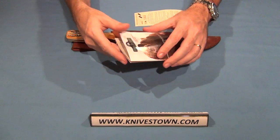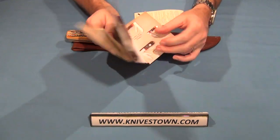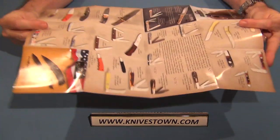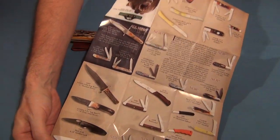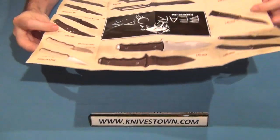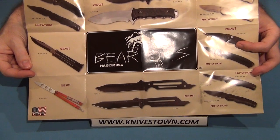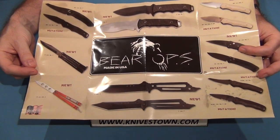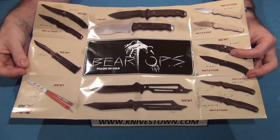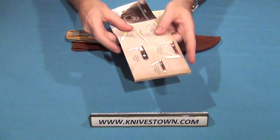The Bear and Son lineup — if you haven't paid attention to Bear and Son before, I'd recommend you check them out. They've got a growing lineup with some really nice pocket knives, lockbacks, and they also have a division called Bear Ops, which is their tactical lineup. They've got butterfly knives as well as fixed blade and folding tactical. These are good American made knives.